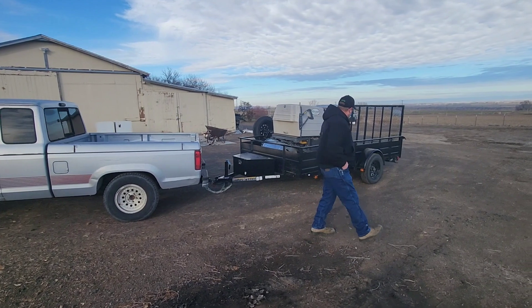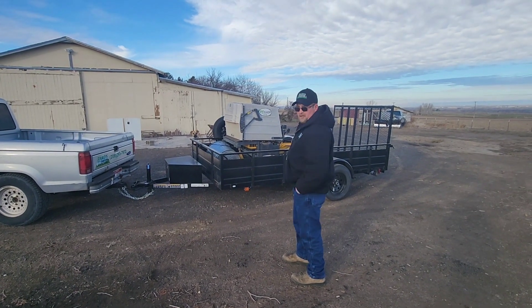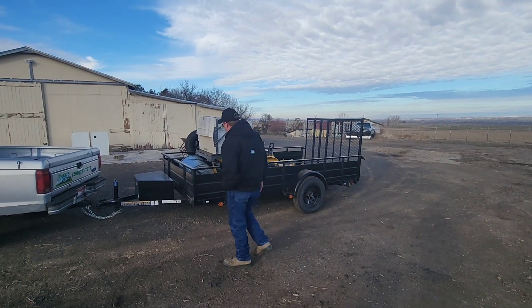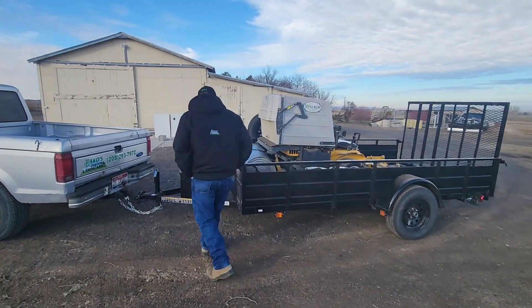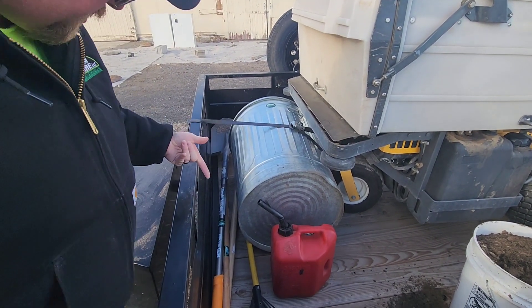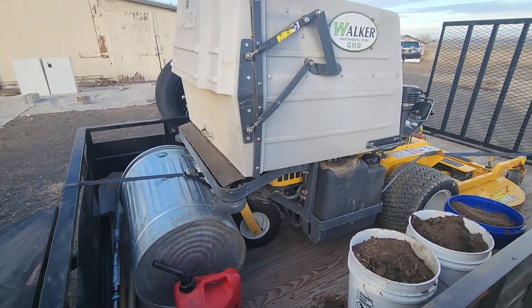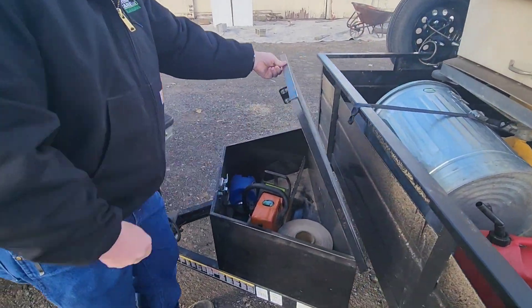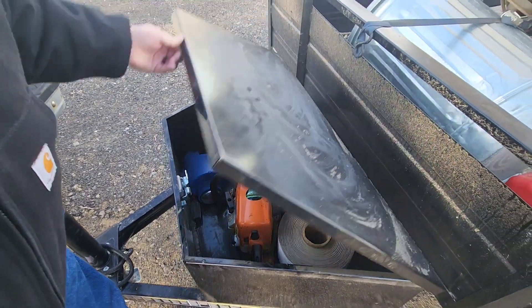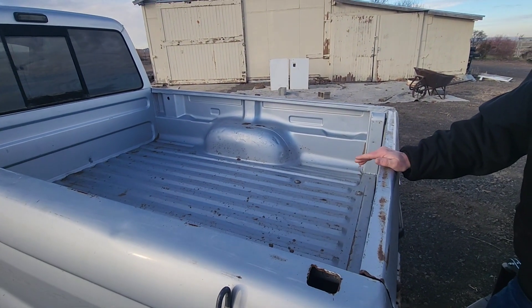Moving on to the trailer — it's a 6x12 open trailer. We've got the Walker mower in here, some buckets because we're gonna fill in some holes, a rake, gas, shovels, a garbage can. Pretty much everything we need fits in here. We've got a nice toolbox with the chainsaw, trailer lock, and tie-down straps. The chainsaw compartment is empty because we're gonna be cutting some arborvitae down today.